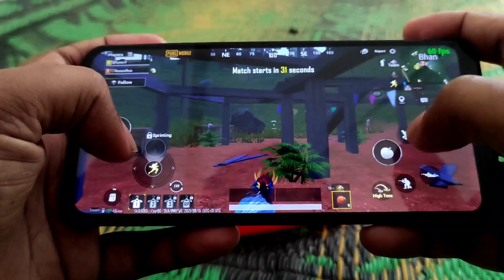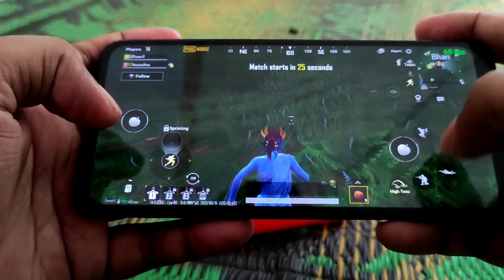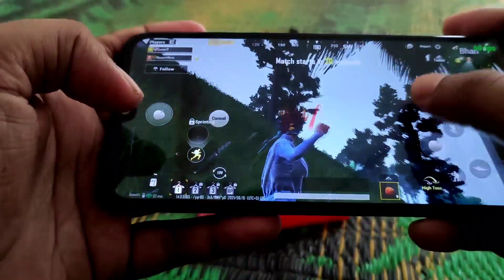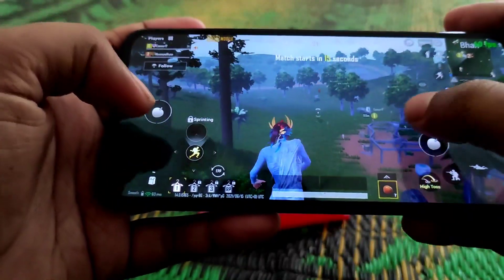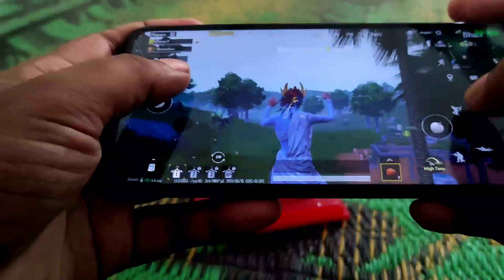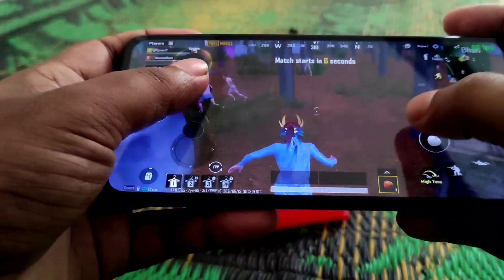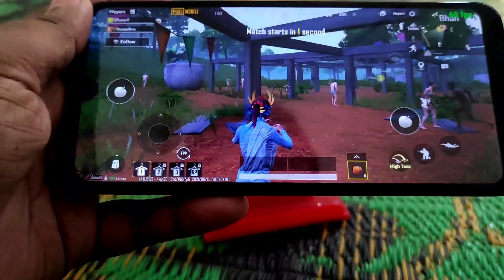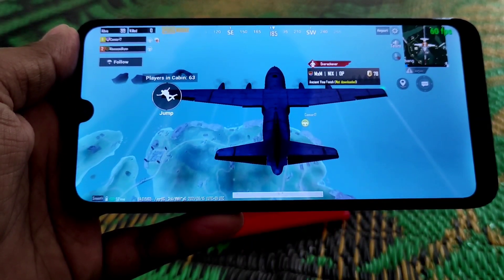I'm not a great PUBG player — I usually play Call of Duty. But you can see the movements are really good and you can do gaming for a long time without problems. I'm not sure where our jump leader will land, so let's see.